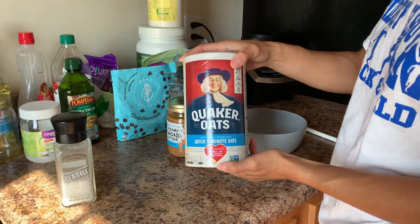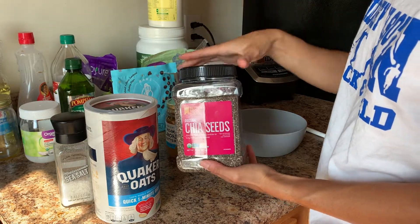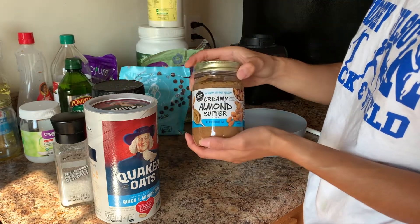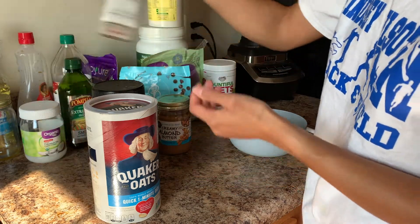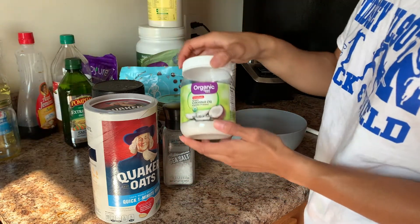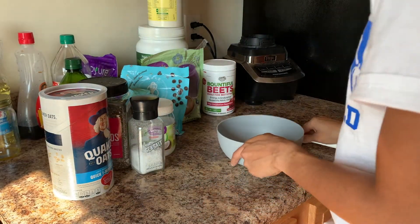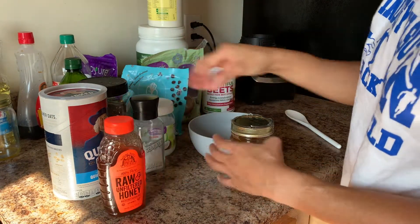All you'll need is some Quaker oats — these are the one-minute ones but you can use regular oats — chia seeds, chocolate chips (I have dark chocolate with no sugar added), some almond butter, and some coconut oil. Those are the ingredients you'll need, along with a bowl and a spoon.